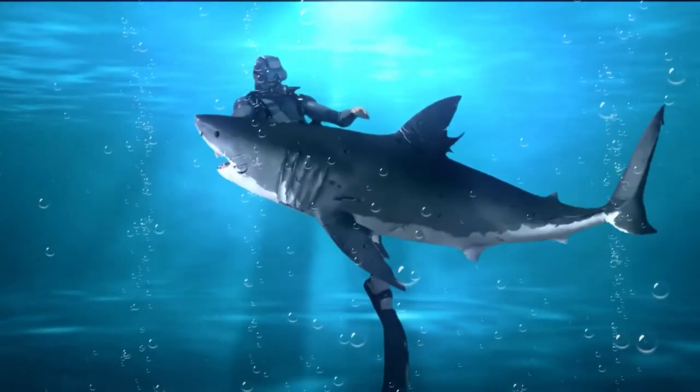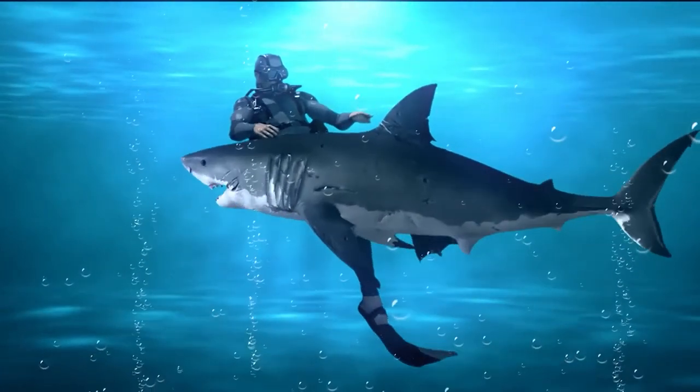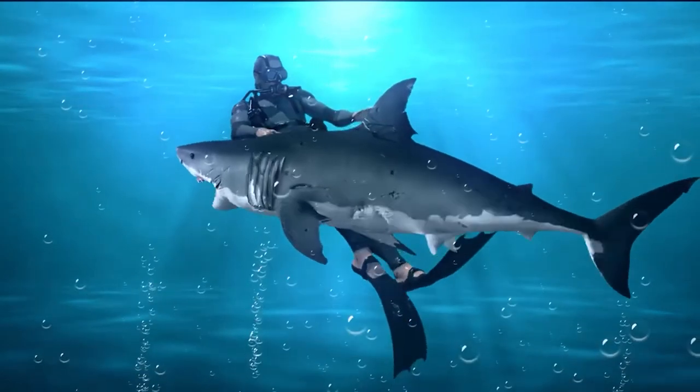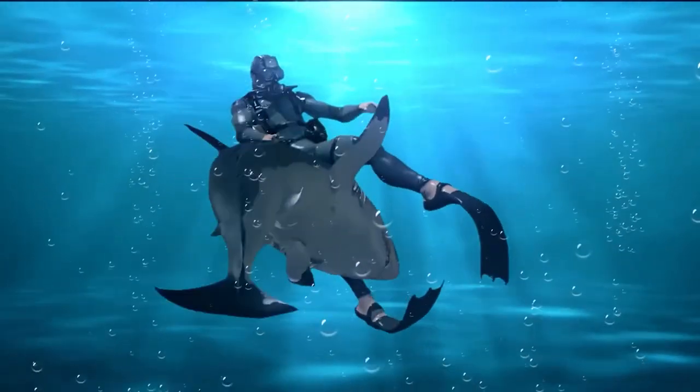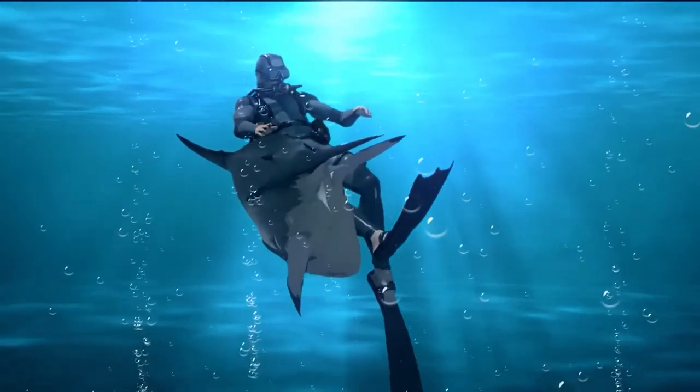Unlike our ancestors, who used sharpened sticks to catch their prey, today's spearfisher uses a high-powered speargun to add power and accuracy to each shot. Check out our guide video on the 10 best spearguns that are available right now. Let's go!